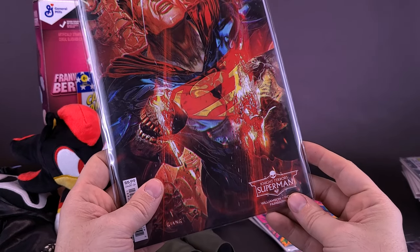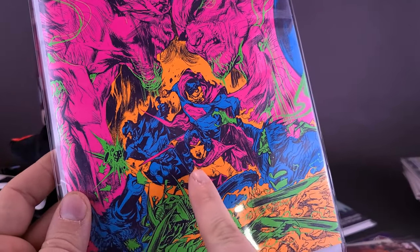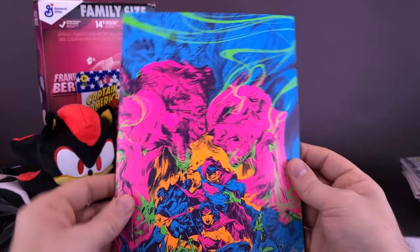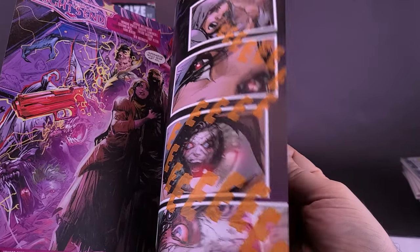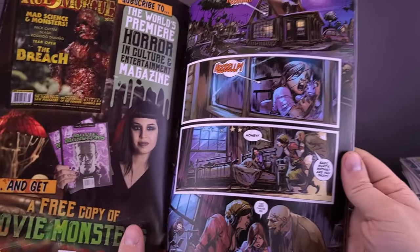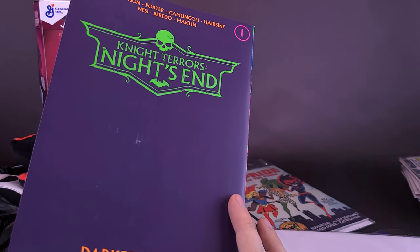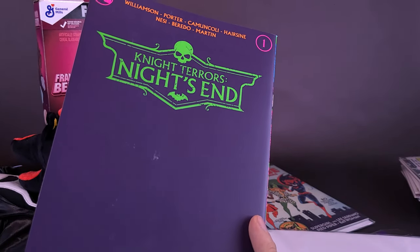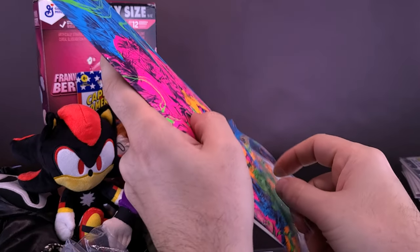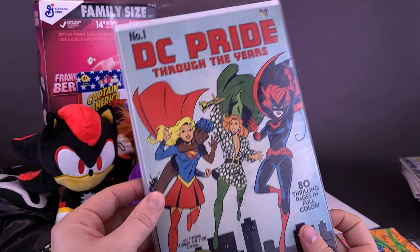He also sent me Night Terror's Superman number 2. What is this? I recognize Superman, Batman, Wonder Woman — I don't recognize the cover though. Let me open this up quickly and just flip through. Hey, that's nice artwork — really nice artwork. But what's the name of this issue? It's Night's Terror, Night's End, number 1 — Darkest Hour variant cover. That is a really cool cover. I'm going to put that back right away into the bag and board. He also sent me number 1 DC Pride Through the Years.